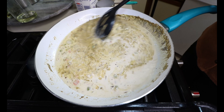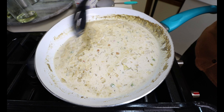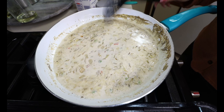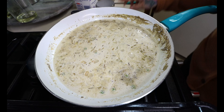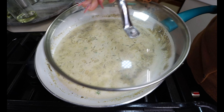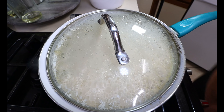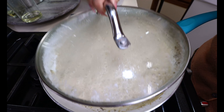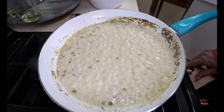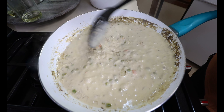Mix all that into your sauce and we are going to let this simmer until the sauce thickens. Cover it with a lid because you want to retain the juices — you need a lot of juices for this recipe or else it will be dry. After five minutes of your sauce simmering and thickening, turn off the heat. Your sauce should be nice and thick just like this.